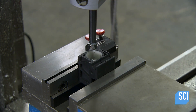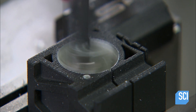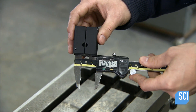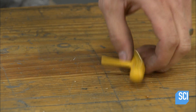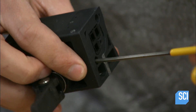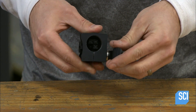A technician drills a hole where the arm will be fitted. The hole must be precise to ensure a secure fit. After verifying its diameter with digital calipers, the technician installs the back part of the receptacle and the lever that clamps the inserted arm firmly in place.